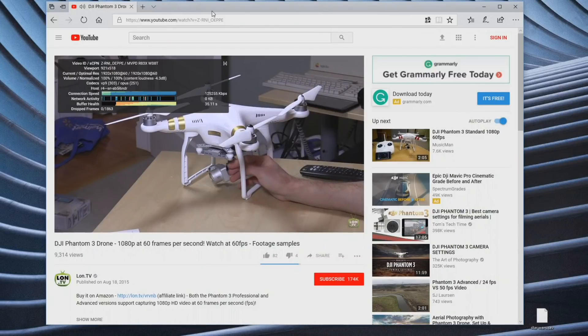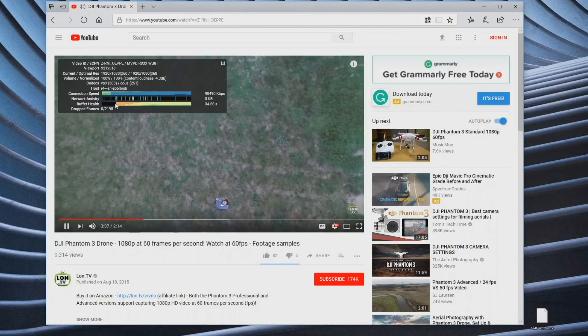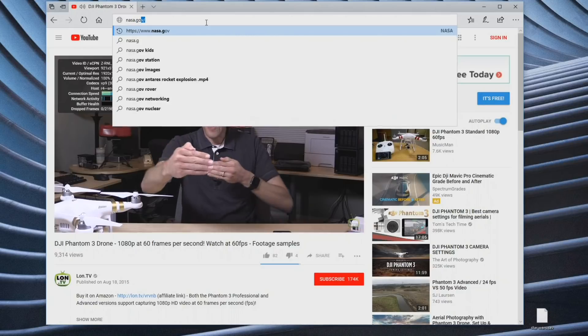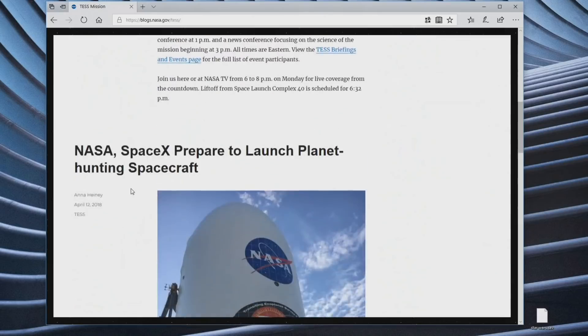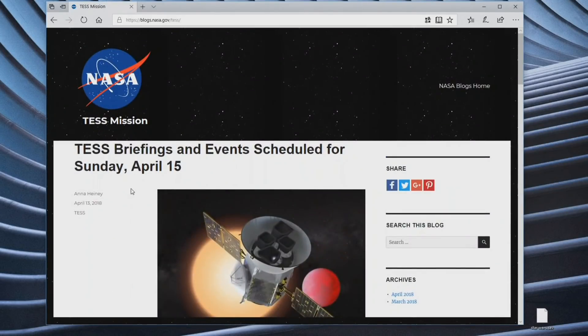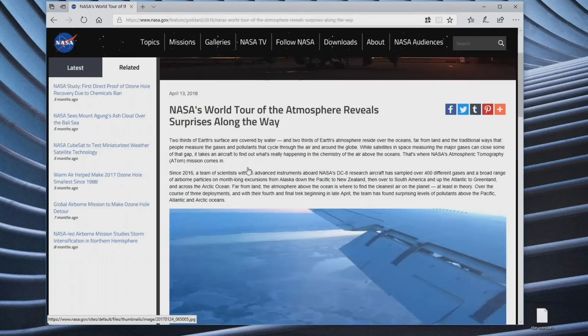Let's kick things off with a 1080p video at 60 frames per second from my YouTube channel. No dropped frames here — everything is working as expected, similar performance to the dual-core device. Switching over to the NASA website, you can see how quickly everything pops up. Overall, really nice web browsing experience. I'm connected via Ethernet right now, but you should see similar performance on wireless, as this device supports wireless AC out of the box.